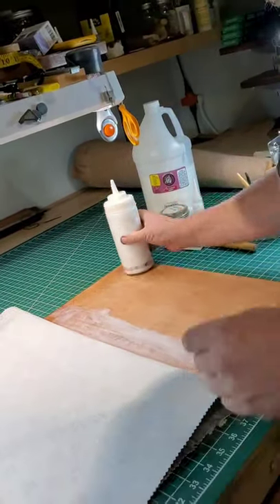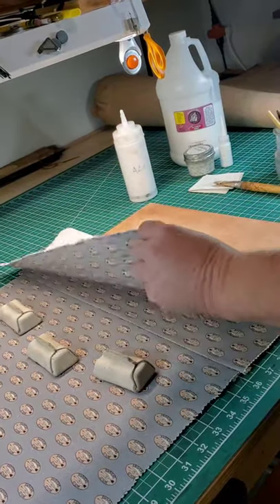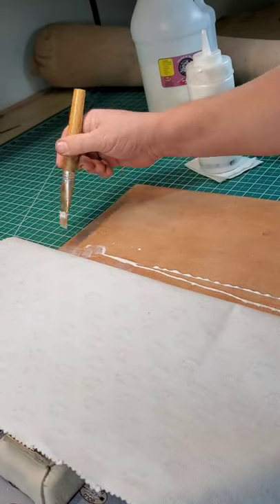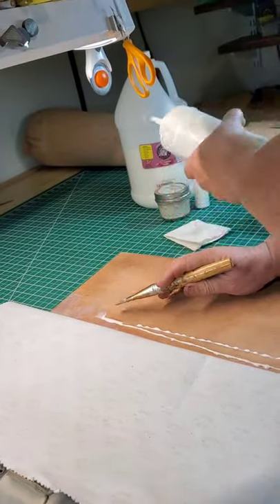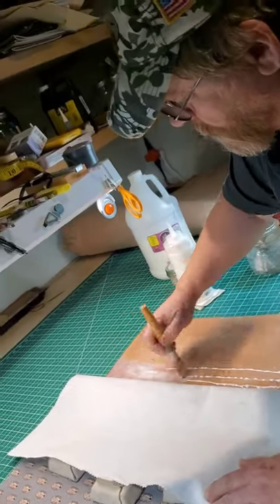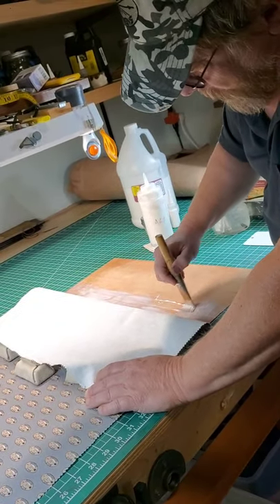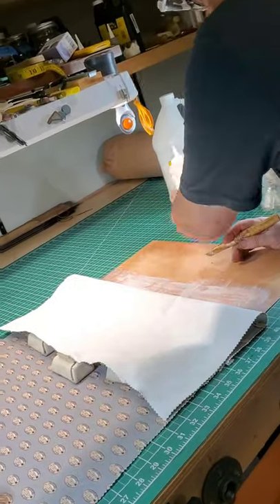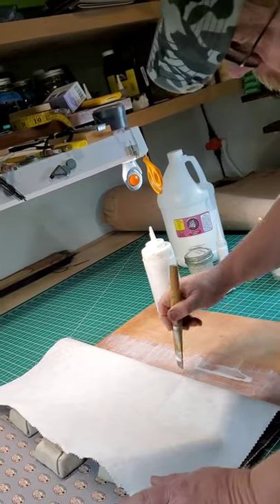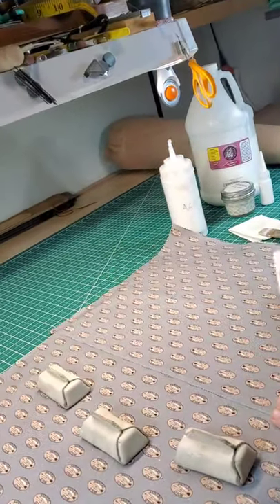I'm going to lay this out. We have our spatula here and it's sticking pretty good. We put another row down. You don't want to put too much glue down because it could still seep through the material even with the starch on there. So we keep it light, and before it even gets a chance to dry we put the fabric on there.